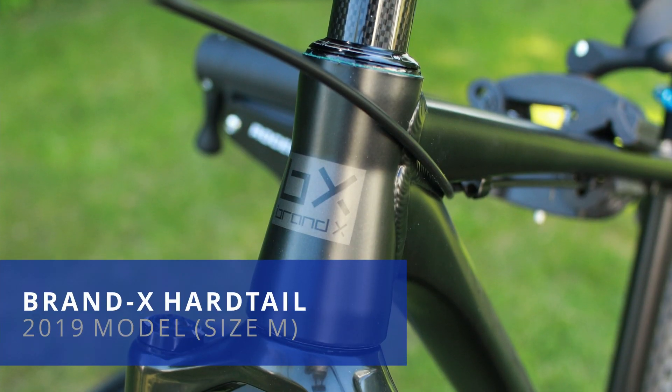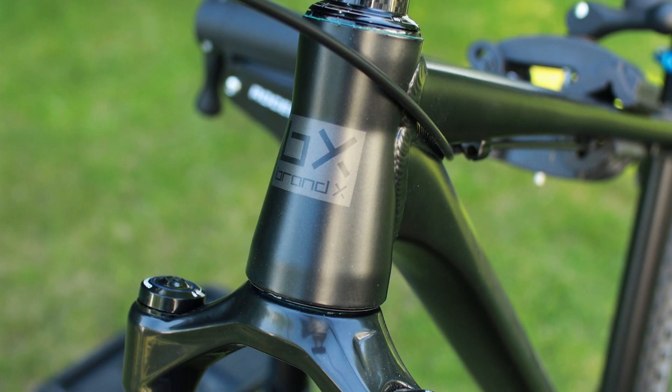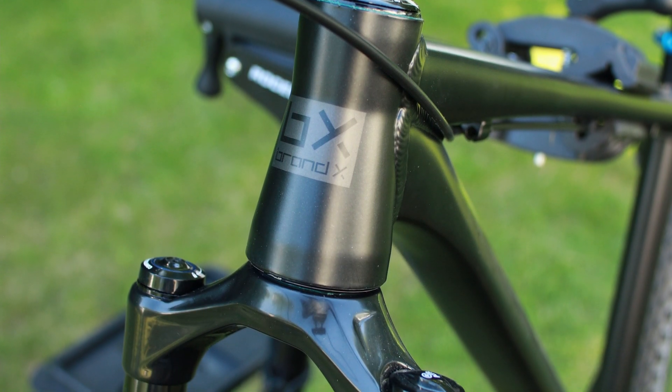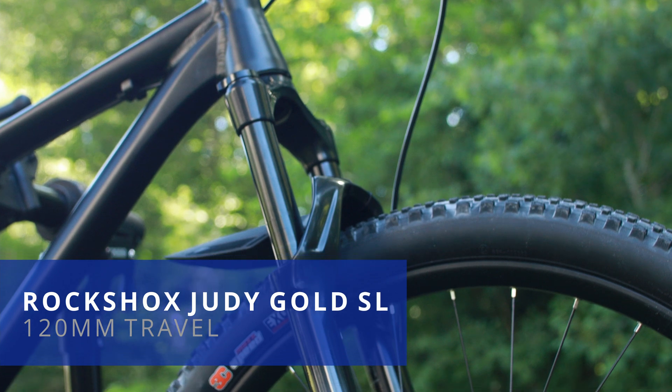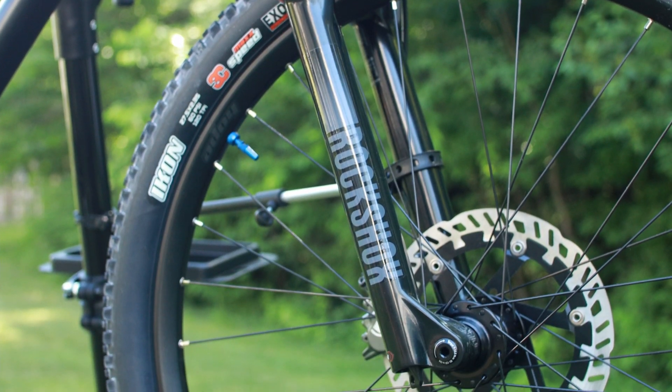The frame is actually made by Brand X. It's a 2019 model with 135 millimeter rear spacing, which is sort of old-school now. The front shock is a RockShox Judy Gold SL, 120 millimeter travel, that can also be locked out.